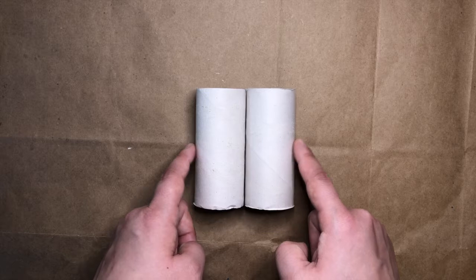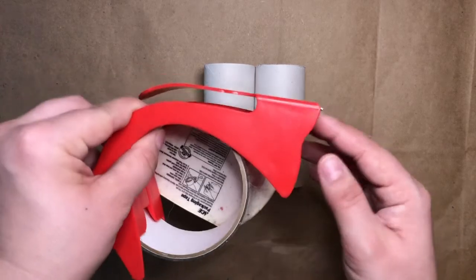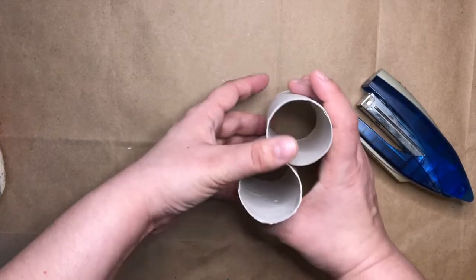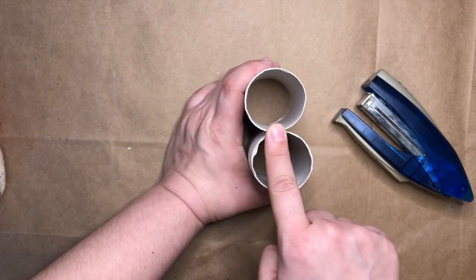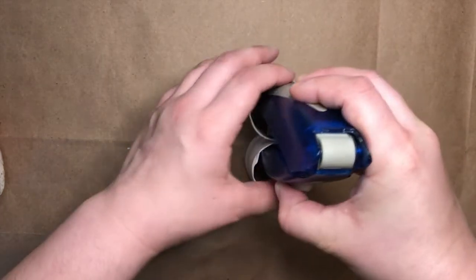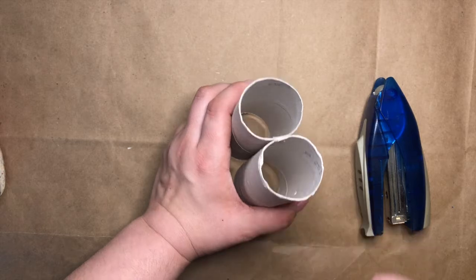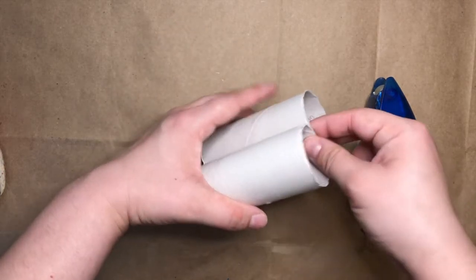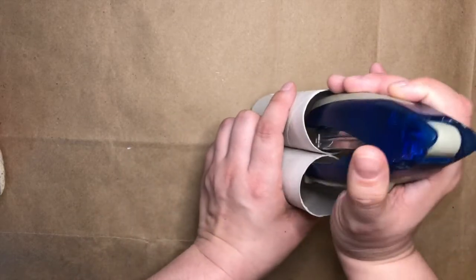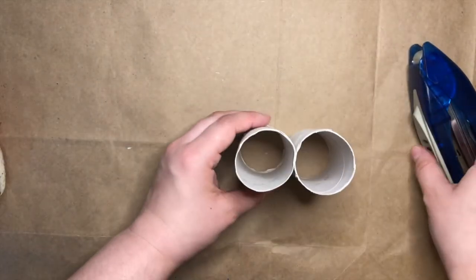The first thing I'm going to do is attach my two toilet paper tube rolls together. I can do this either using some tape or a stapler. I'll show you using the stapler. I'll hold my two toilet paper tube rolls together, put my stapler in between them, and do a staple. You might want to have your grown-up help you with this step. Now that I have a staple in there, I'm going to flip it over to the other side and do the same thing. Now my toilet paper tube rolls are stuck together.